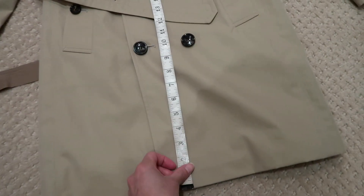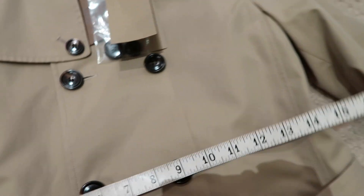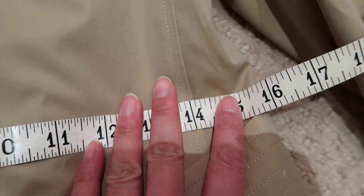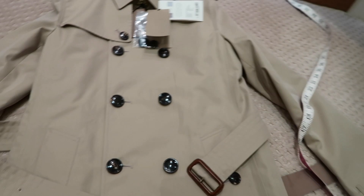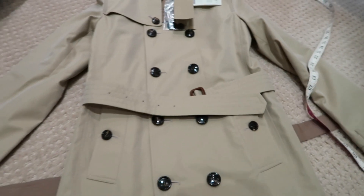Looking at the length of the coat itself, from the top it is approximately 34 and a half inches in length. The width of the jacket at the waist is approximately 15 and a half inches. As I highlighted before, the style of the coat is quite boxy — there is no shape whatsoever — but there is a waist belt where you can tie it in. I'm going to go ahead and try this on now to see how it looks.